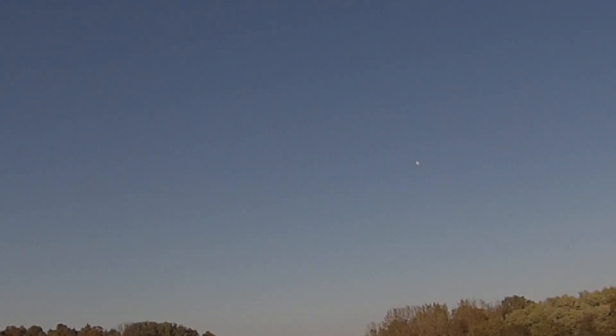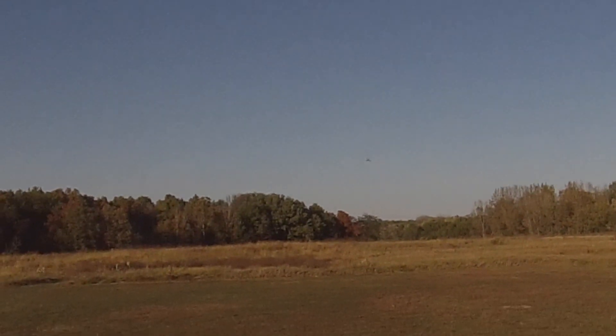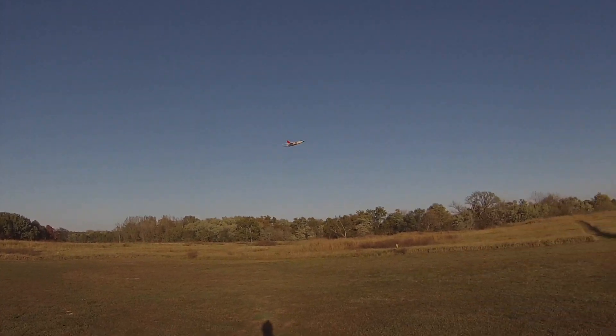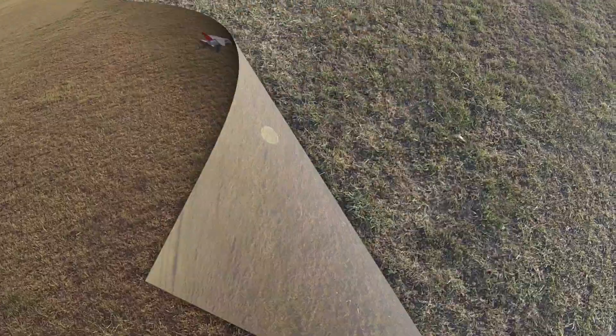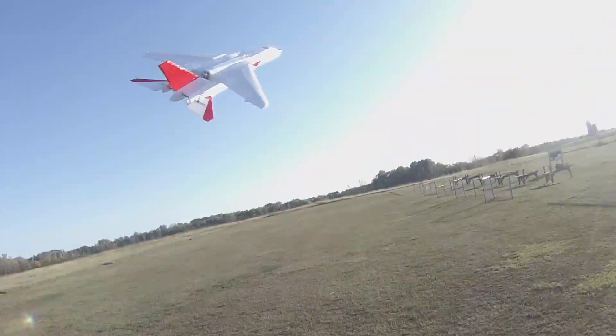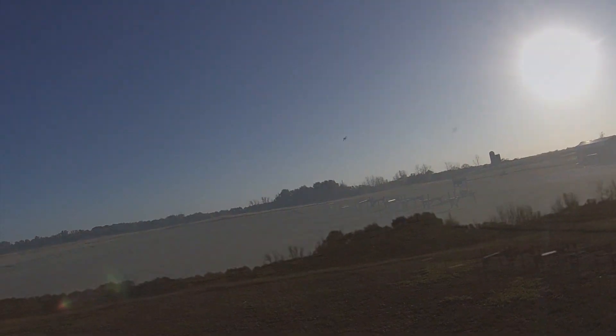Yeah, I want to re-work the battery thing. I've got it too far forward. I've got it back as far as I can get it and still have it attached. That's a little better, but it's not anchored.